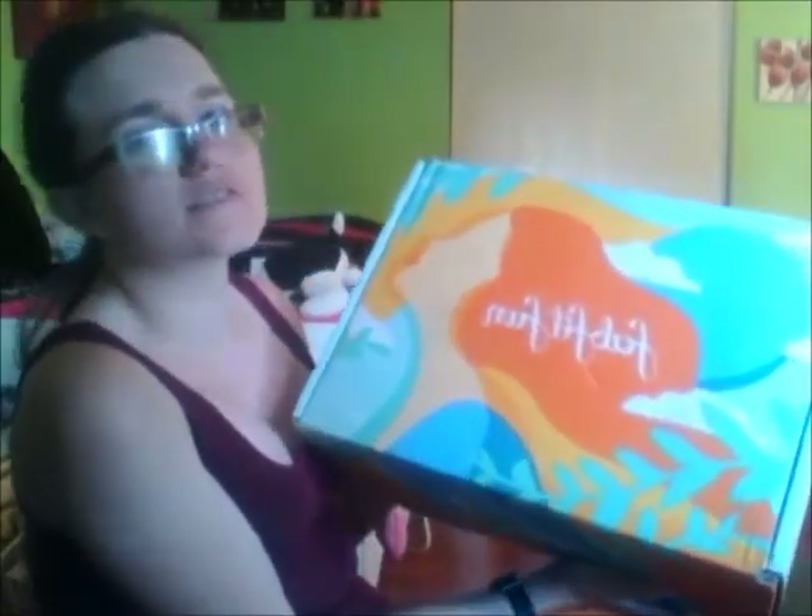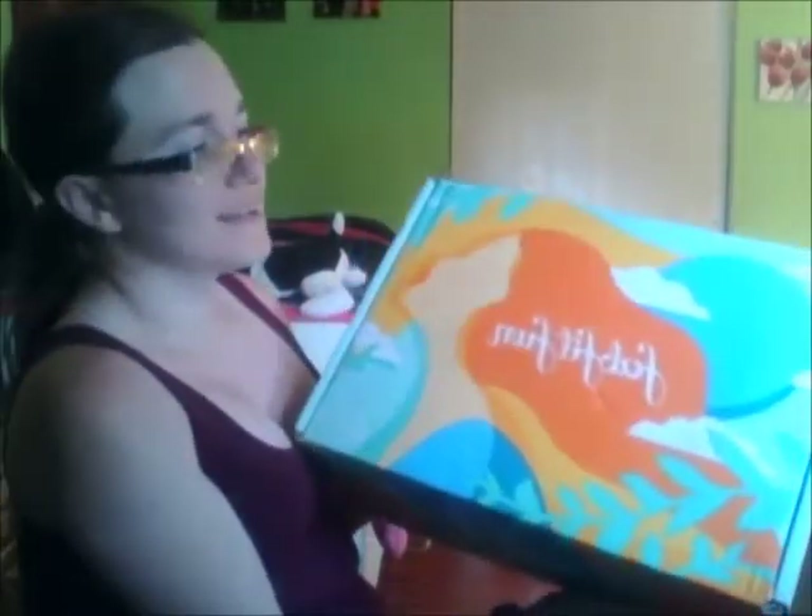Hey guys, welcome to my channel. Today's video is going to be my FabFitFun unboxing for summer. This box is huge — it's a lot bigger than I expected, so I'm just gonna set it right here.